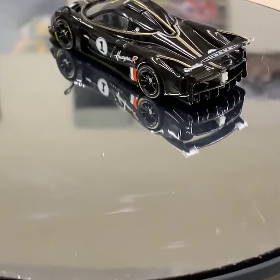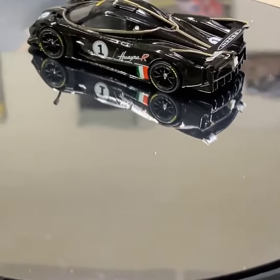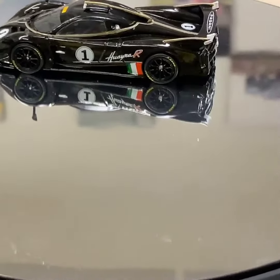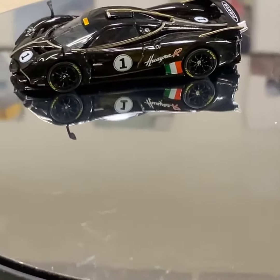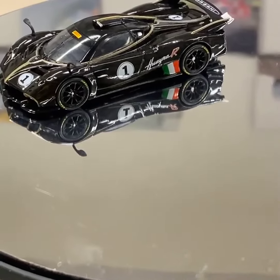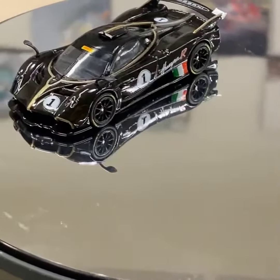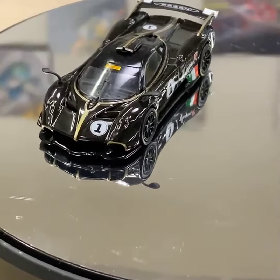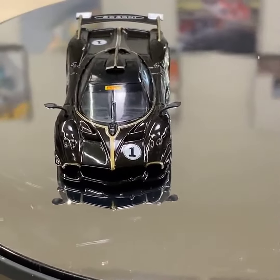Again, we only make these once — we're not going to make them again — so please, if you want to reserve yours before they sell out, contact your local dealers. We will have them in a web store when they do arrive and become in stock, but the best thing to do is to find your dealers that sell Tarmac models. Thank you again and we'll see you next month.